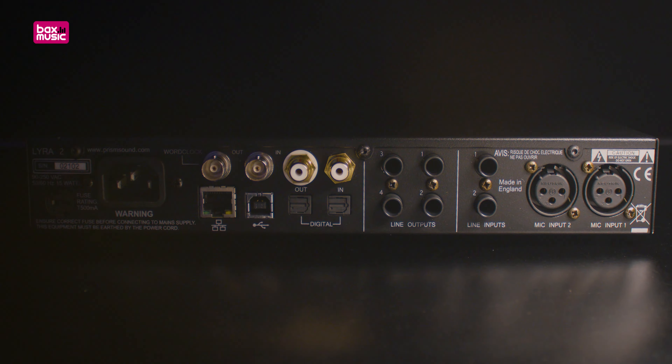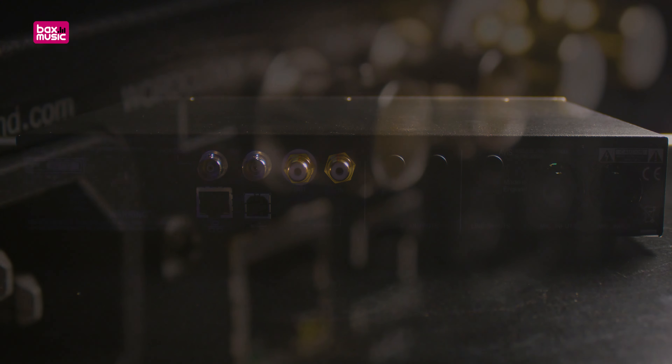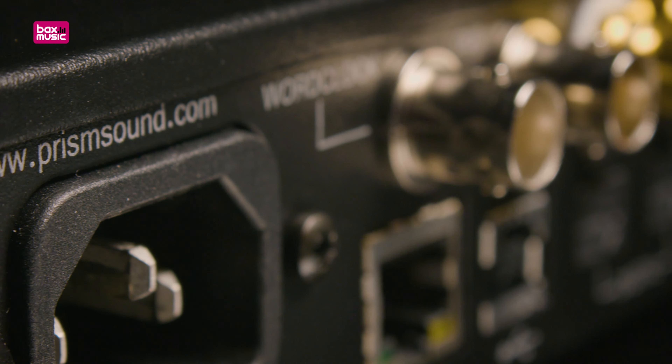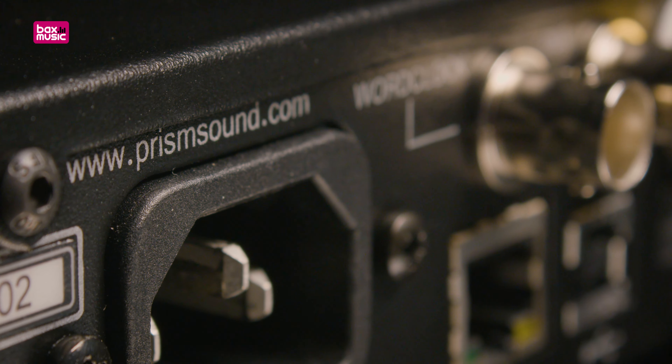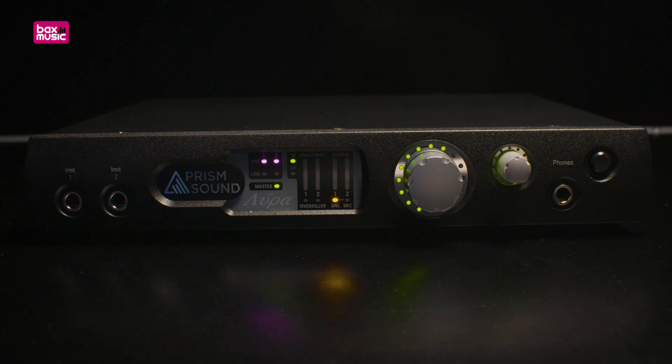Something that also got my attention is the fact that the Lyra 2 has an internal power supply — so no flimsy barrel plug with a bulky power adapter, but a sturdy IEC C14 power socket. The specifications are, of course, impeccable.